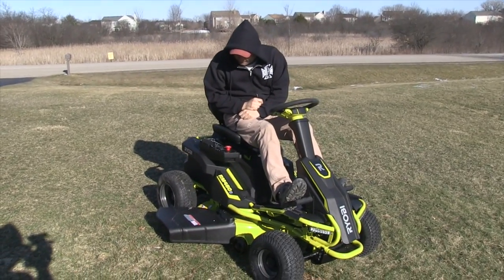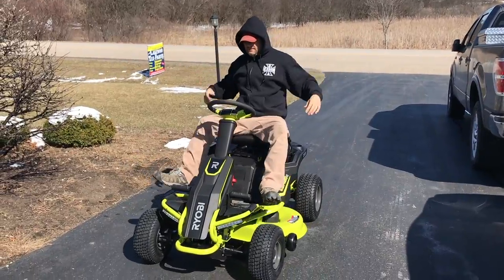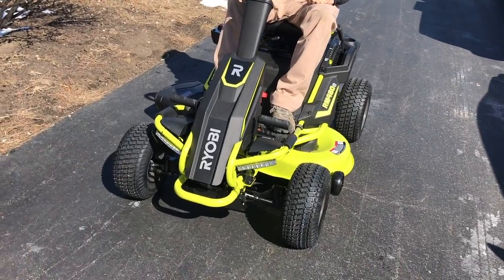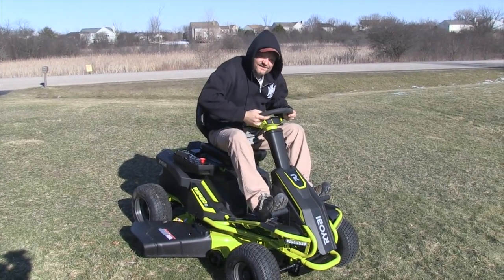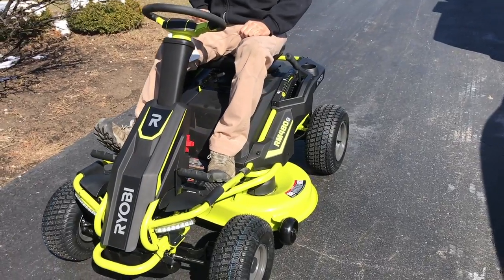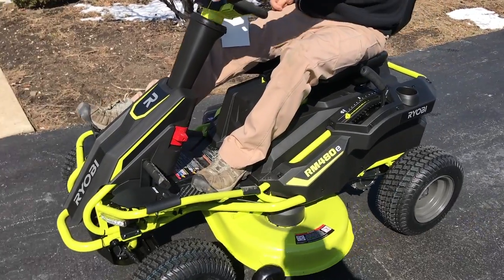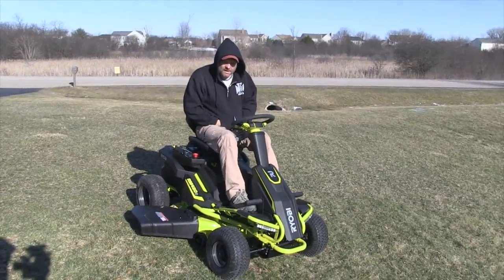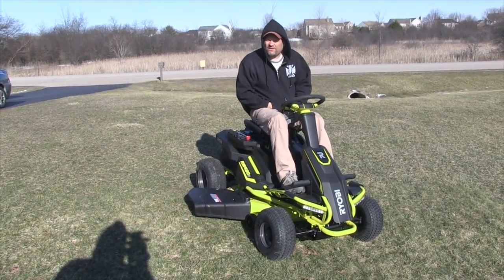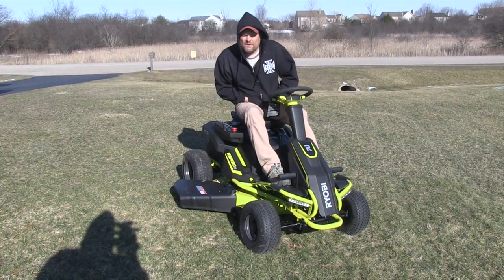Charge time is about 12 hours and you get approximately two hours of run time, or two acres. The seat is adjustable, which is nice for both short and tall people. It's a really nice mower with a 38-inch deck. Since it's Ryobi, you'll have full support — if you have a problem you can take it to Home Depot, return it, or call them and they'll take care of you. We're not sure of the exact warranty off the top of our heads.